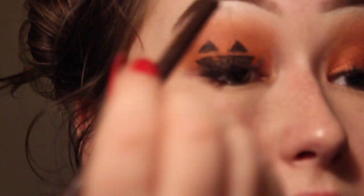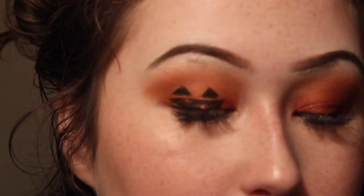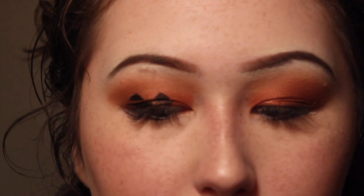I don't think I want to do it to the other eye — that's a little too much. But I honestly really really like this. I'm going to use this brown eyeliner to make a little stem on my pumpkin eyeshadow, and this is a Wet n Wild brown eyeliner pencil.